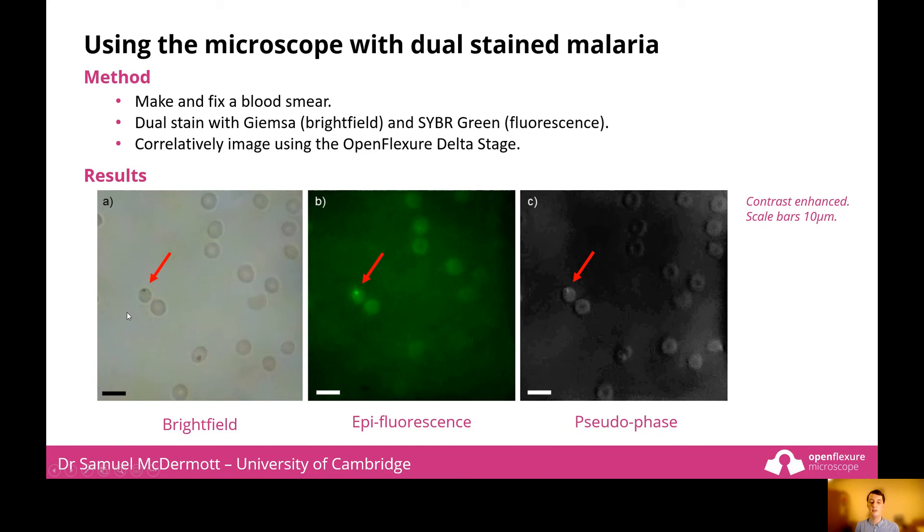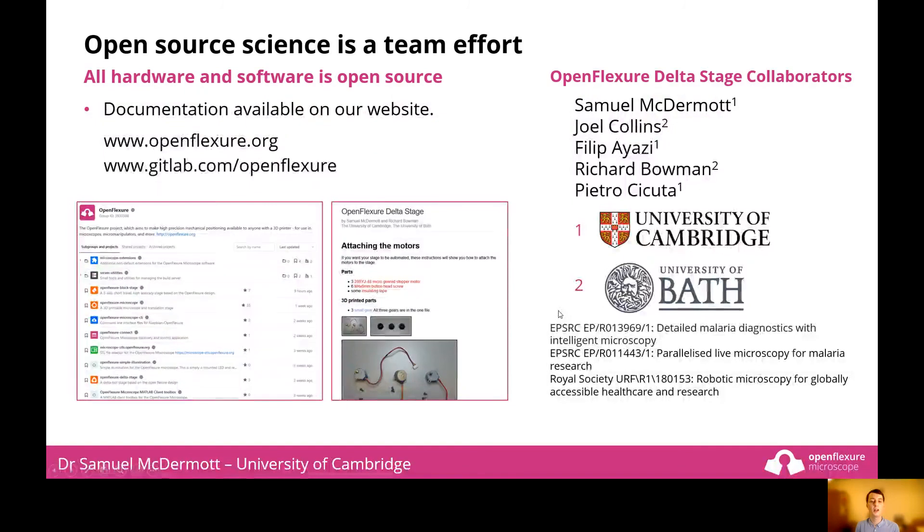B shows the same field of view but this time using epifluorescence. The SYBR Green highlights the location of the parasite a lot more clearly than the bright field image. Finally, in C, we can see the same field of view as a pseudophase image. I would encourage you to visit our website and GitLab where everything is available to look at and download. I'd like to thank my colleagues who have helped with the OpenFlexure delta stage and our funders. Thank you for listening.